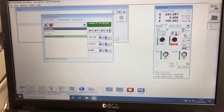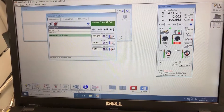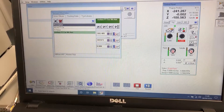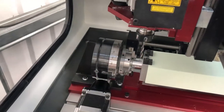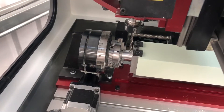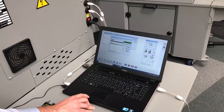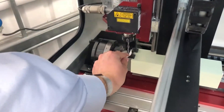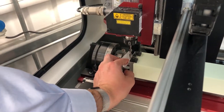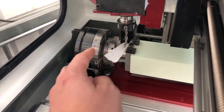Once we are there we want to put it into incremental mode to fine-tune it and get as close as possible. With it at zero, put it back into incremental mode, come back to the machine and get it somewhere near above the spigot. Once happy, move back to the computer to put it into step mode on the jog, then back to the machine to touch on with the paper. Once it has grabbed the paper, we are back to the machine to set the Z.